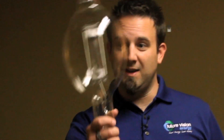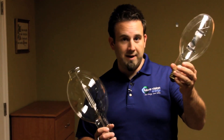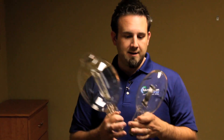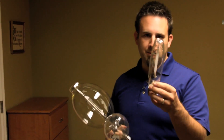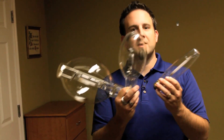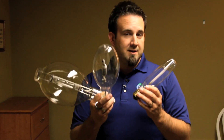Hi, I'm Jason. Welcome to another Future Vision Energy Digital Brochure. Today we're going to talk about these things. You're probably familiar with these — 400 watt metal halide and 1000 watt metal halide. Then you also have the good old friend, the high pressure sodium. This is a 400 watt high pressure sodium. These are everywhere: street lights, parking garages. You see these all over the place.